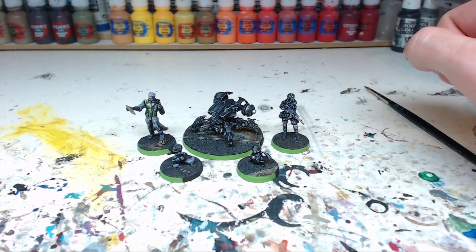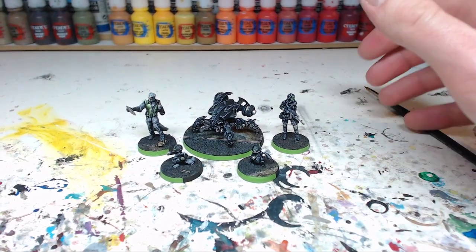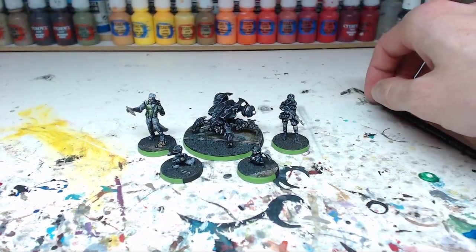Mood Green is a paint that really gives you this neon green effect that you sometimes want on a miniature. This guy on the left is also quite a fun model to do.